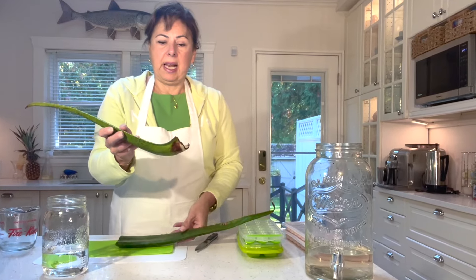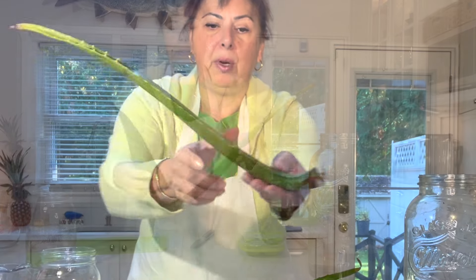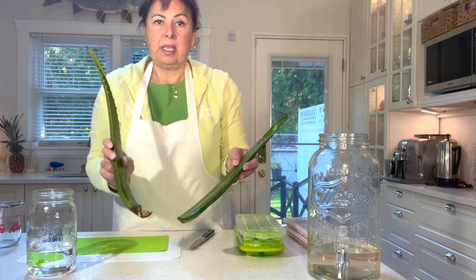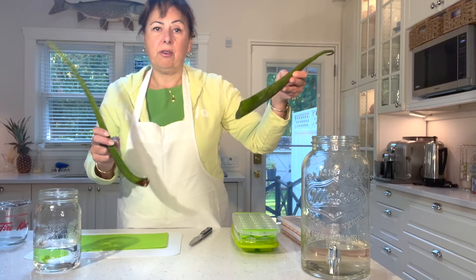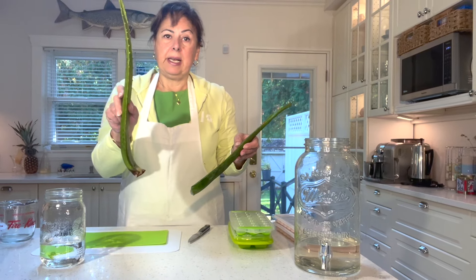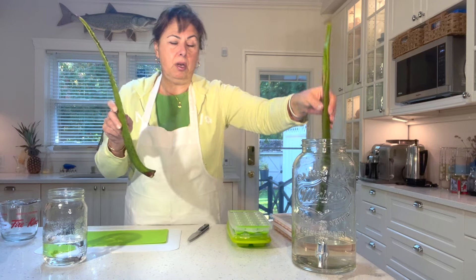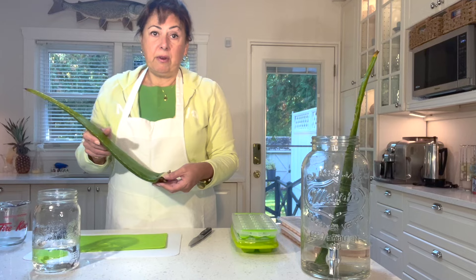I bought a second leaf and kept it in the refrigerator for about a month to see if there would be any difference. The aloe vera leaf kept in the fridge actually stayed plumper. There is a slight difference — the one in the fridge stayed fresher a bit longer, buying me about a month in the refrigerator, and now I've got time to go ahead and prepare the gel.